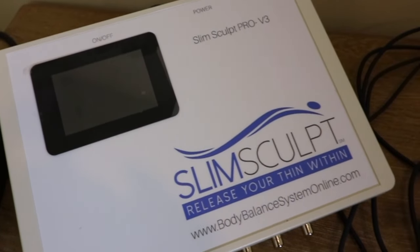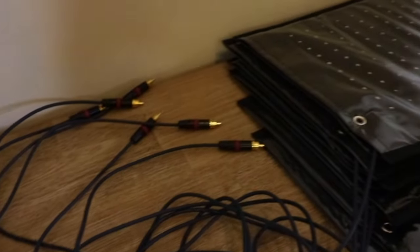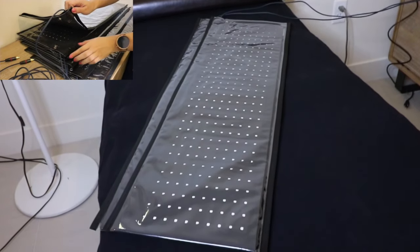The SlimSculpt Pro system is offered in three different packages: the SlimSculpt Pro 6, the SlimSculpt Pro 5, and the SlimSculpt Pro 3. For this training, we will demonstrate wrapping a client using the SlimSculpt Pro 6.